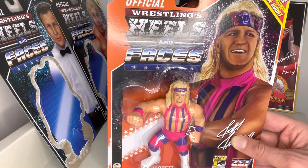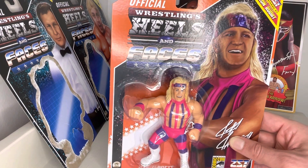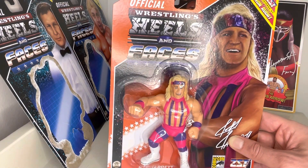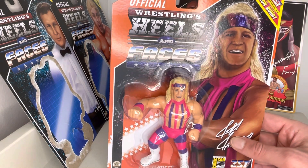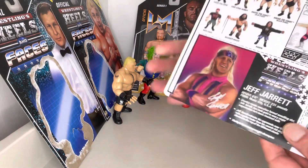It was about the WWF magazine — that was about all we had. But always the rumours of this orange series, which was going to be next in the line of Hasbros, and Jeff Jarrett being the centrepiece of that. So it's great to see this nod to that.